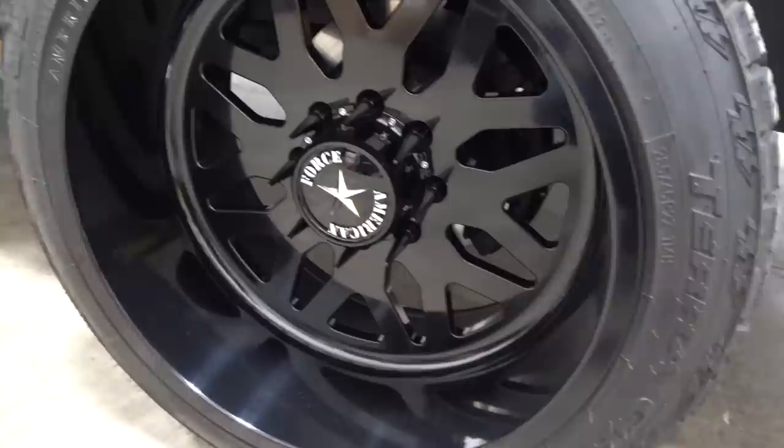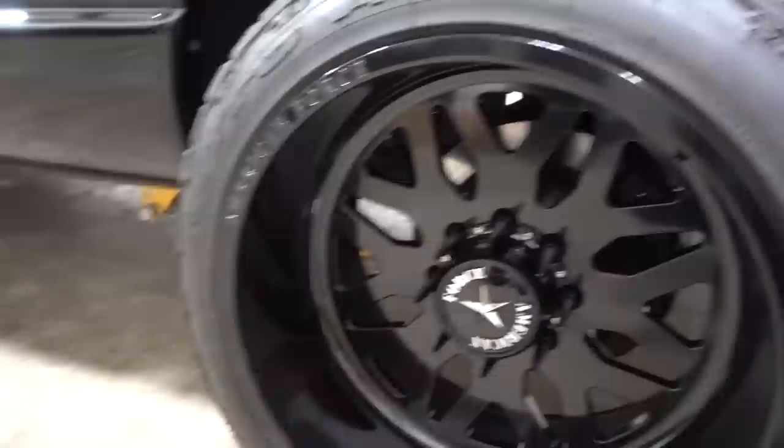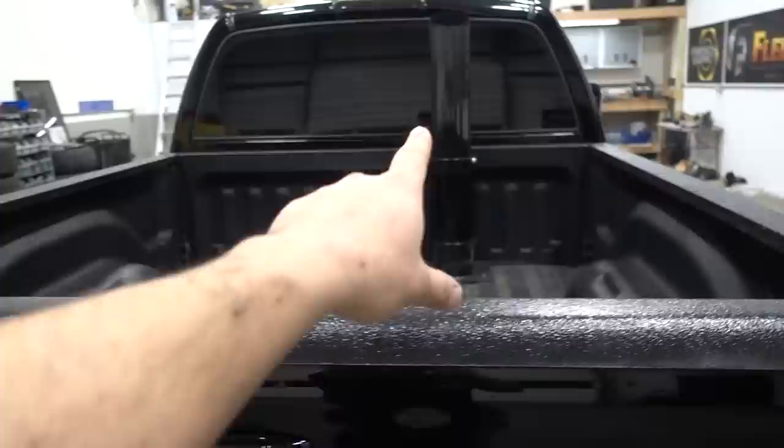Brake setup is just factory brakes — nothing special. We will be switching to something more drag-friendly this winter so we can run smaller tires. For right now, they are the factory brakes front and rear. On the exterior walk-around: roll pan is from LMC, and tail lights are just factory-tinted tail lights.